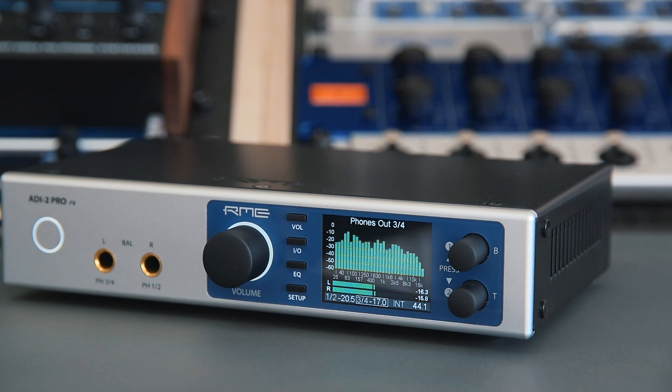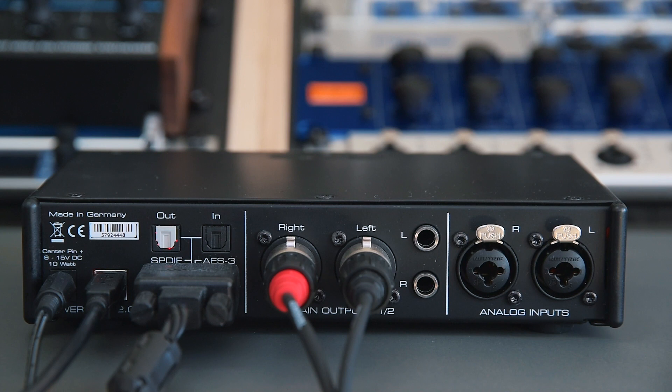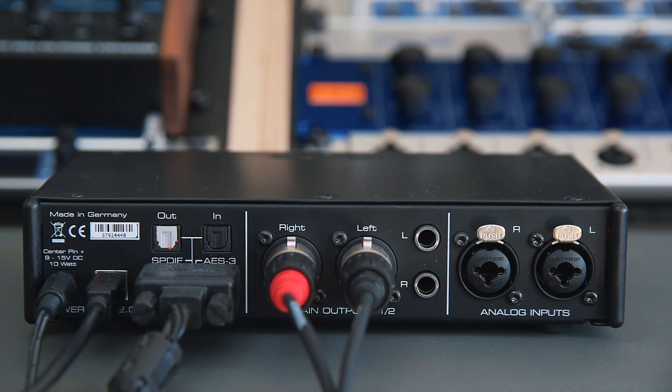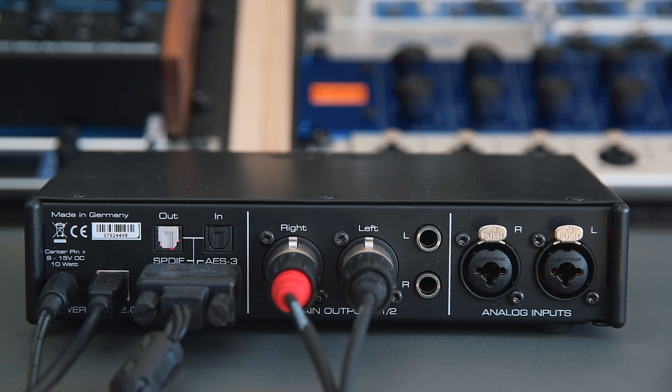The ADI-2 Pro is the pinnacle of RME's audio converter range. The class-leading sound quality combined with the astonishing signal-to-noise ratio makes it one of the best choices for recording, measuring, and mastering. On top of that, great digital connectivity and flexibility make the ADI-2 Pro a joy to use in every situation.